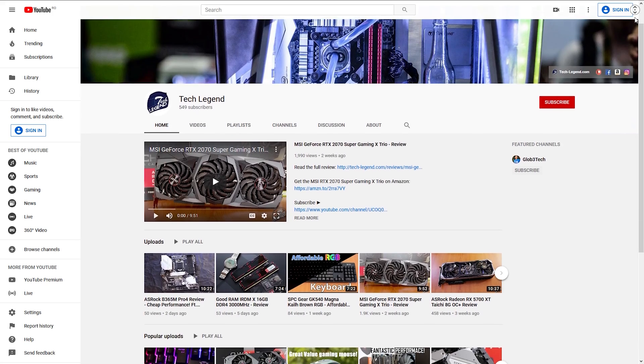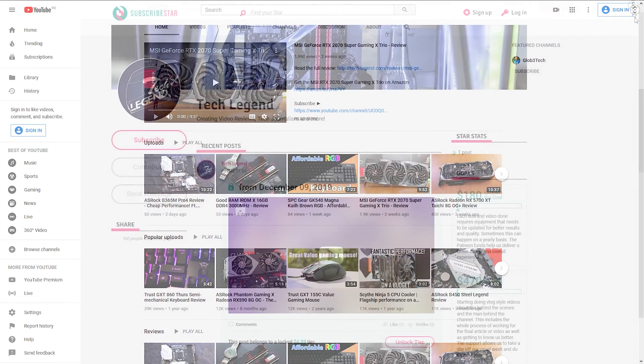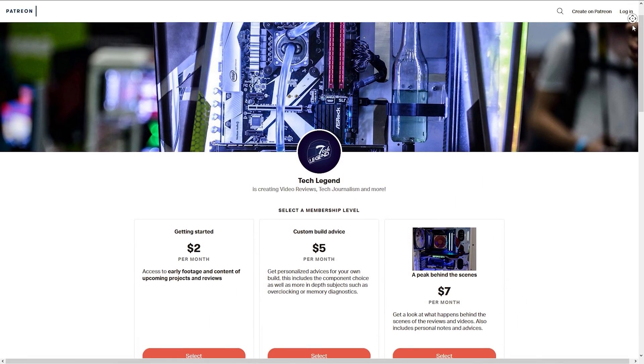If you liked this review, consider subscribing for more. If you want to support the channel directly, links for both the Patreon and the subscriber startup pages can be found in the description below.